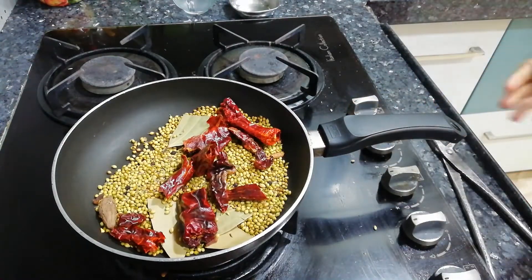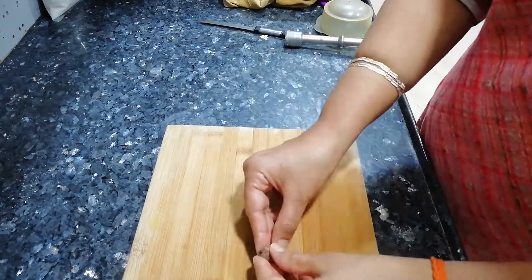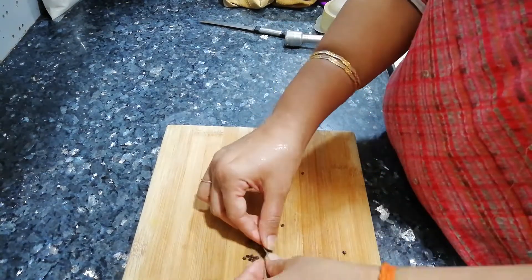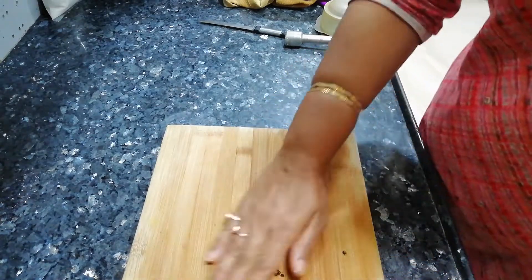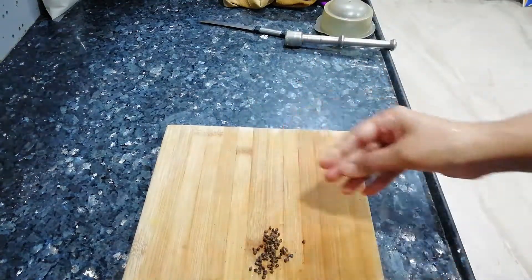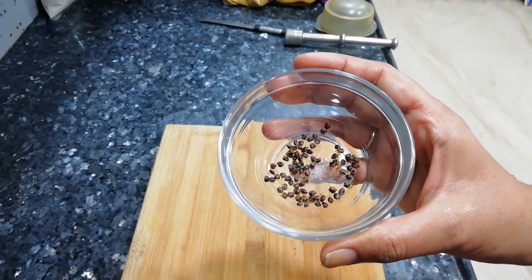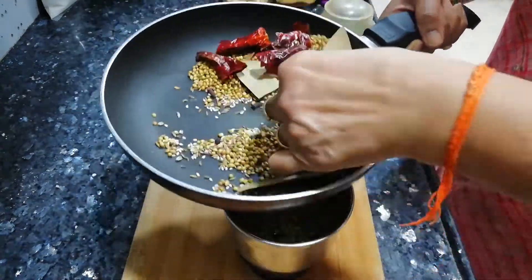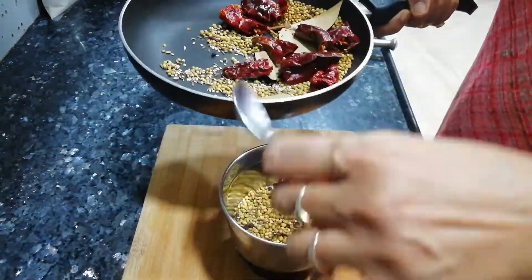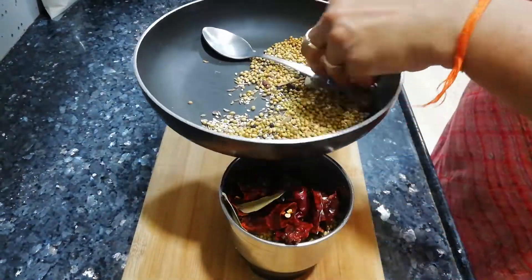Warm them just enough so that we can grind them well. I will put all the spices in this way. My experience is that the seeds can be handled better this way. So I will put them in and grind everything together. Then we will put them all into a mixture jar.